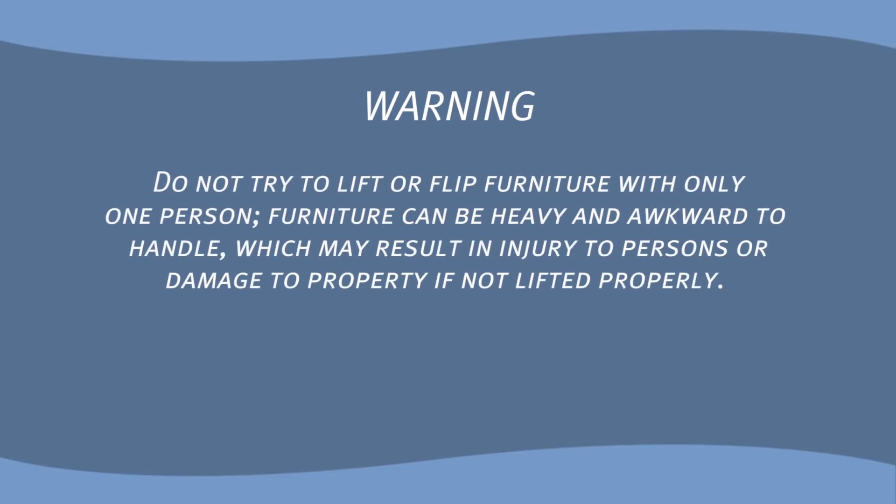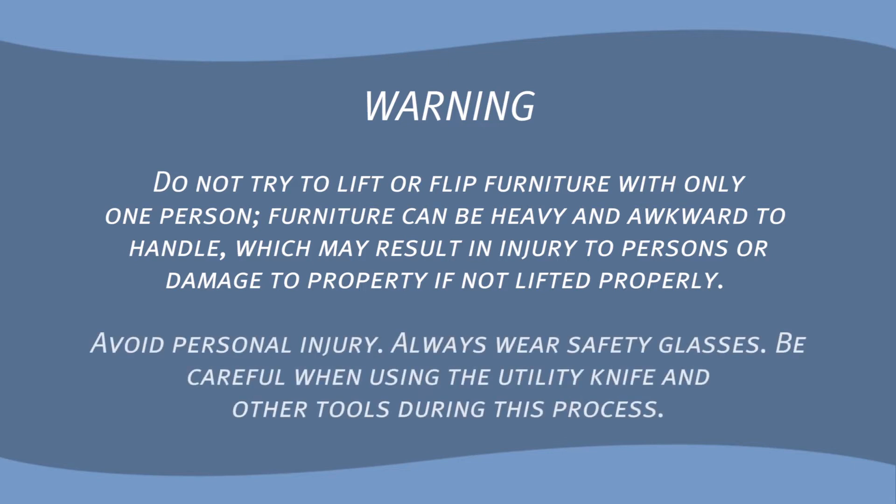Do not try to lift or flip furniture with only one person. Furniture can be heavy and awkward to handle, which may result in injury to persons or damage to property if not lifted properly. Avoid personal injury. Always wear safety glasses. Be careful when using the utility knife and other tools during this process.